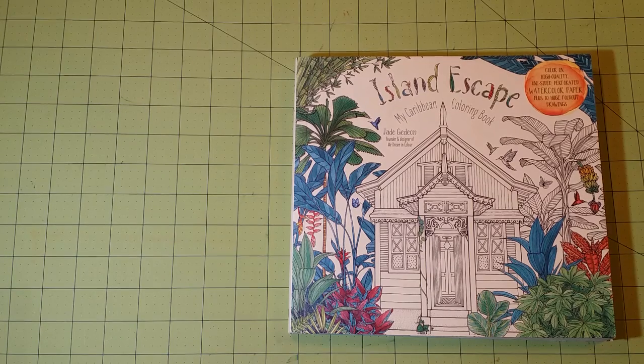Hello and welcome back to my channel. This is Sarah, and this is a coloring book review flip-through for Island Escape, my Caribbean coloring book by Jade Gideon.